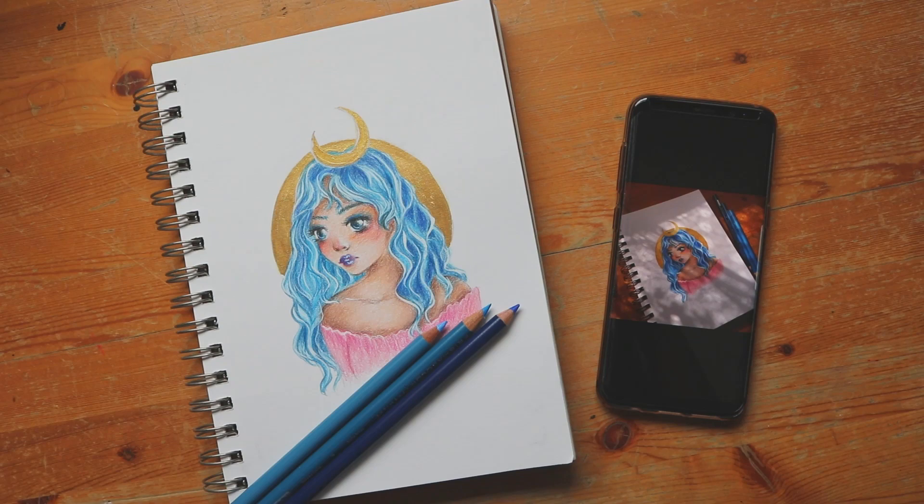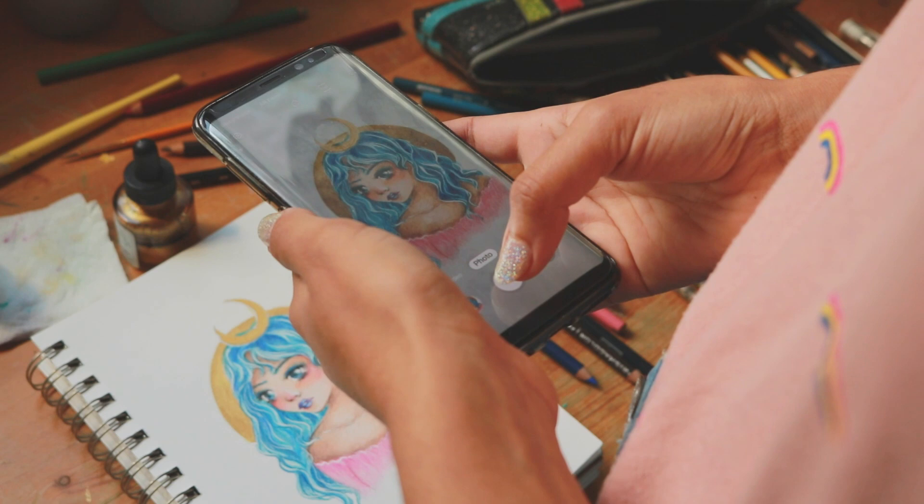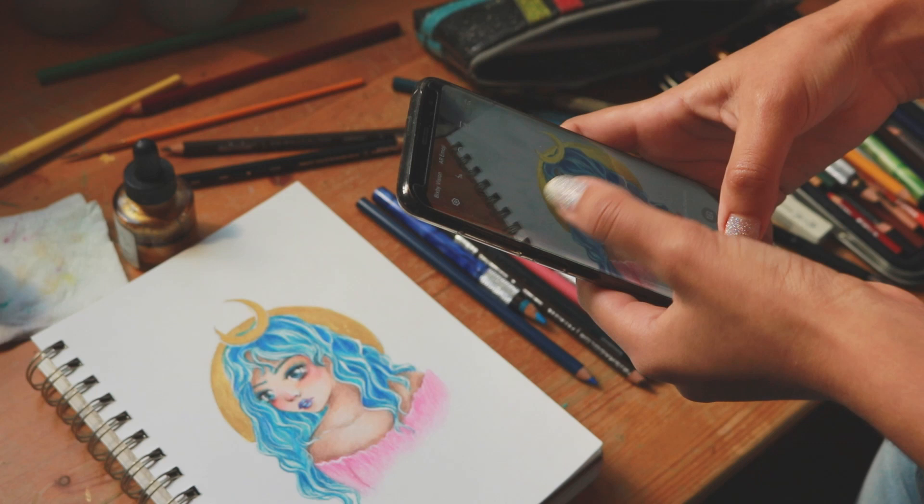Hey everyone, it's Angie and welcome to another video. Today I'll be sharing some tips on photographing your art. I've been taking photos of my artwork for a while now and there are some things I've learned that have made a big impact on how I take photos, and I think these tips can really help your artwork look a lot nicer on camera.